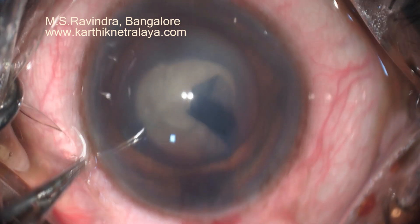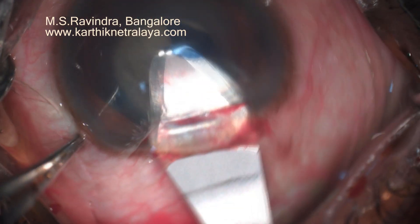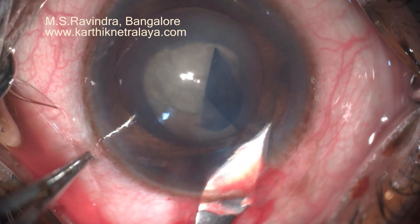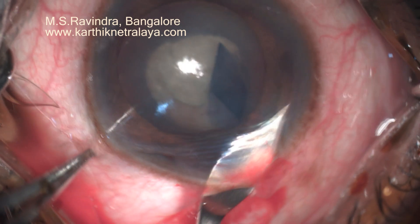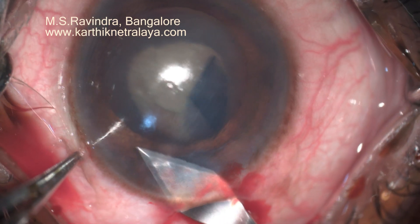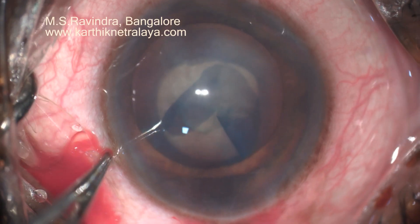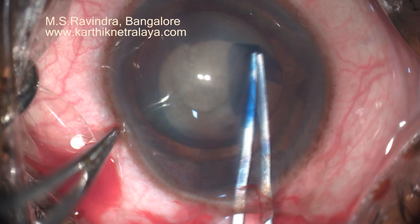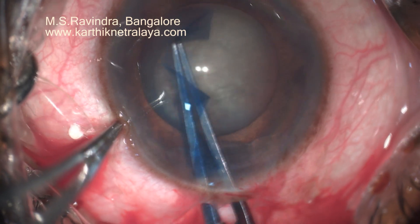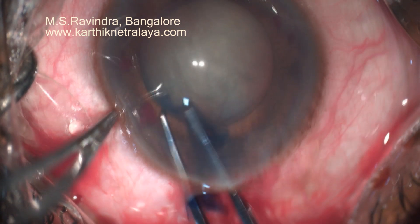Tunnel floor entry keeps the viscoelastic in the anterior chamber and helps me in doing most of the rexis. The tunnel is enlarged. The internal lip is made larger with the 2.8 mm knife. I am continuing the rexis, keeping the lens in the center.